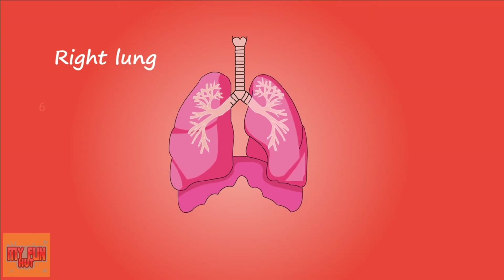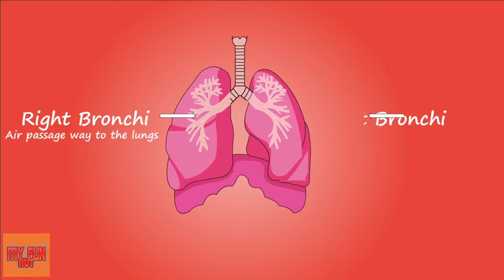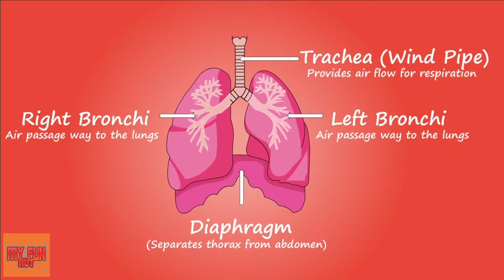Oxygen only plays a small part in breathing. The air we breathe contains 21% oxygen, but our body only uses 5%. The rest is exhaled.